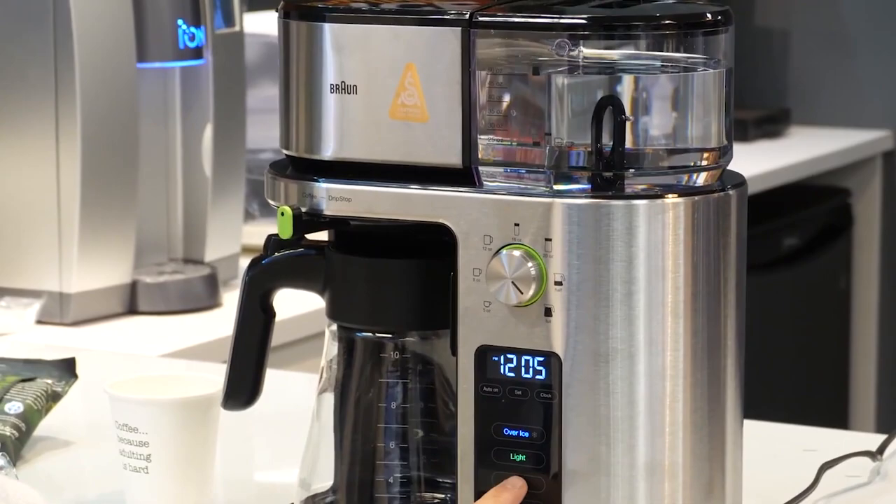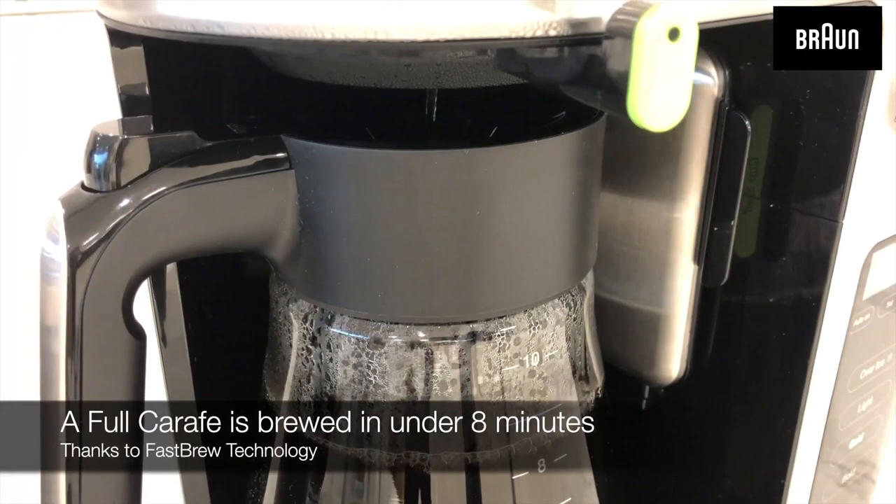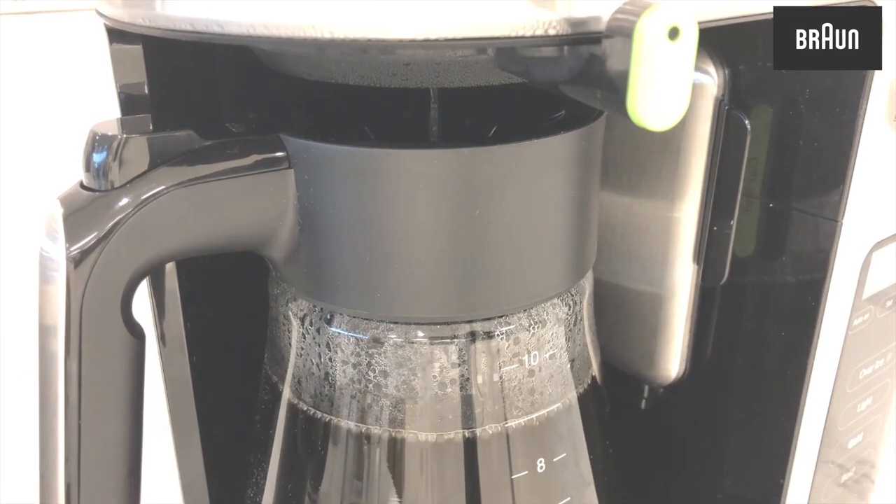The recommended brewing times and settings were all spot on. At 198 to 205 degrees Fahrenheit, it took four to eight minutes to brew a delicious cup of coffee. And when using it as a single cup coffee maker, the flavor and taste were even better than brewing a full pot — and that's hard to find in a drip machine.